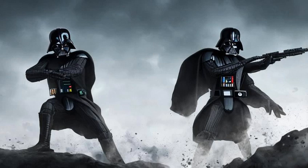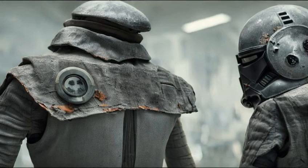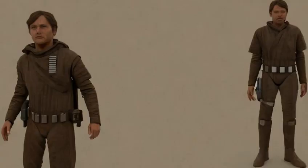During his years of training under Darth Vader, Galen Marek clad himself in a simple imperial combat uniform. However, due to the years of wear and tear it suffered by 3 BBY, the uniform was a tattered mess, held together only by Marek's mending.